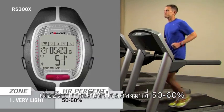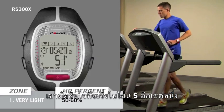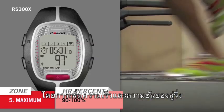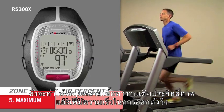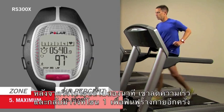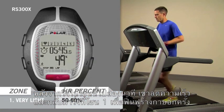Once his heart rate has dropped down to 50% of his max, he decides to run a set at Sport Zone 5, by increasing the speed and increasing the incline. This zone is 90-100% of his heart rate max, which tones the neuromuscular system and increases his explosive sprint race speed. After 1-2 minutes in this zone, Dave drops down to Zone 1 again to recover.